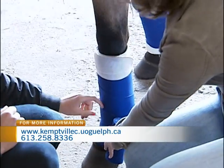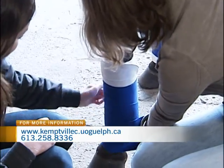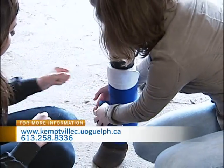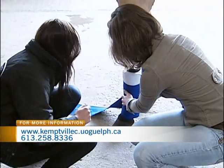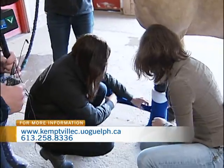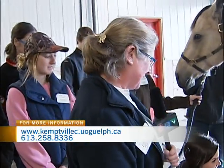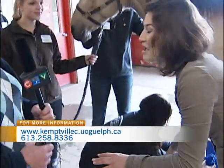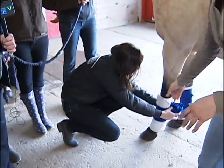Bring it back up. Oh, definitely not getting an A in this one. It's a skill that looks very easy and it's actually quite technical to do, so this is what we go through with our students all the time. I'm going to let you resume bandaging — she needs to redo the entire thing.